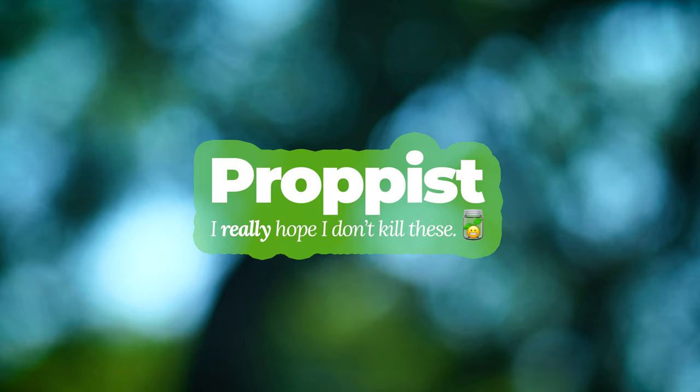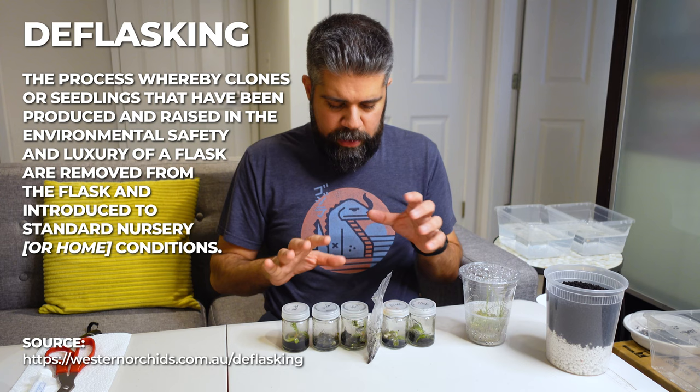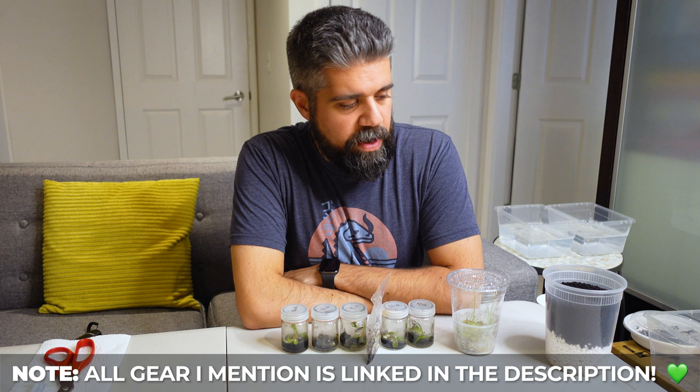Hey, planty people. This is Nick from Propist. I'm back with a completely different video today. We're going to be doing some tissue culture deflasking. I have for you today an interesting challenge — I'm going to deflask six plants that are currently in tissue culture. I've never done this before, so doing it on camera is a challenge, but at least it keeps me organized. Let's start by talking about all the equipment I've got here, and then we can walk into the actual process.